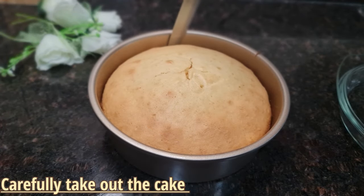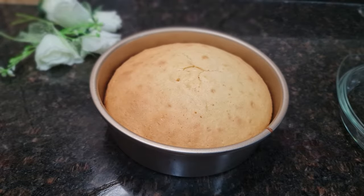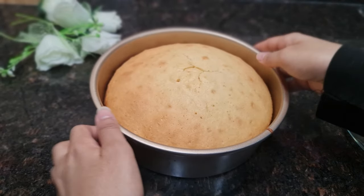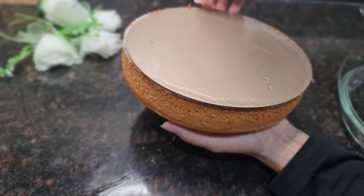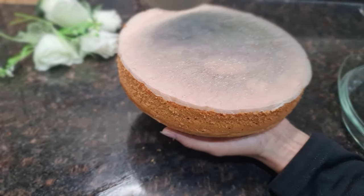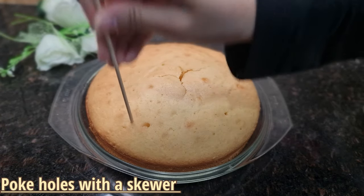After removing the cake from the oven, let it cool a bit. Transfer the cake from the pan into a dish carefully. Now poke holes all over the cake using a skewer so the syrup can soak in.